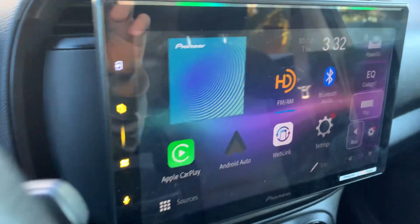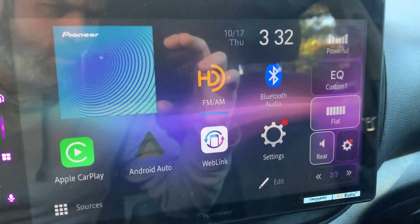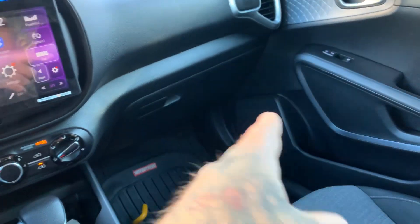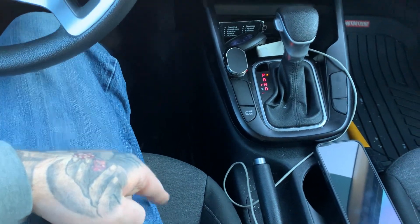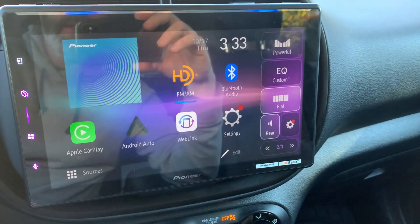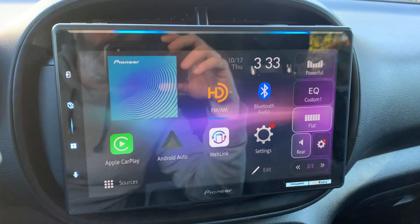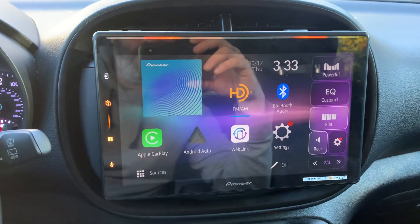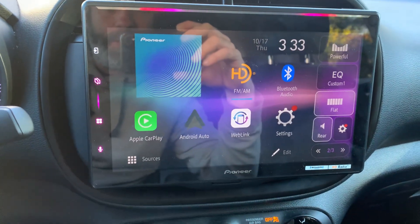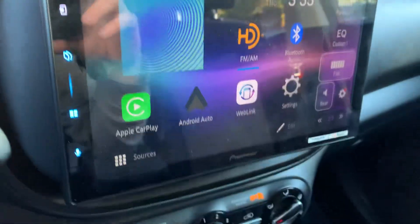10.1-inch screen is very large, very responsive. The RCA pre-outs on the back — we do have a Kicker sound system in that. We did Kicker KS speakers in the front, Kicker KS speakers in the rear. Under the seat we did a Kicker 5-channel 600.5. In the back we do have their new Kicker — I think it's called like the TB sub, it's like the little bazooka tube-looking thing. We also like this radio because it is 4-volt pre-outs, so nice high-voltage pre-outs which helps keep out any kind of alternator whine and irradiated noise. It is a nice, strong, high-quality audio signal out.